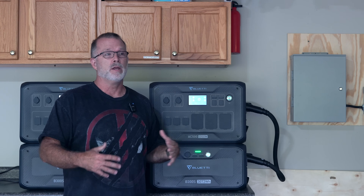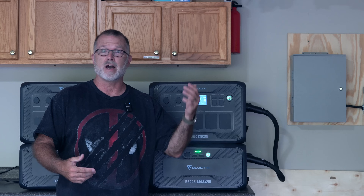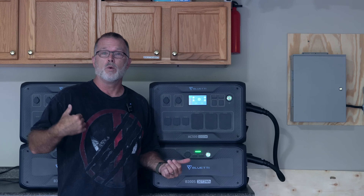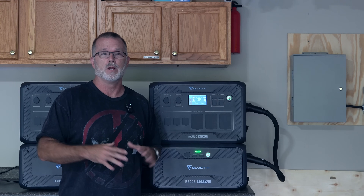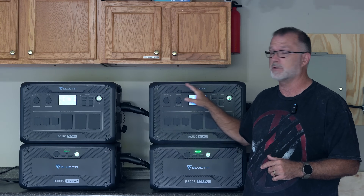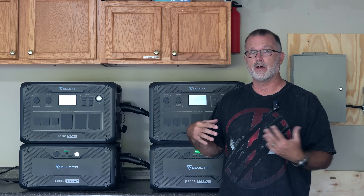Getting back to the AC500, there are going to be times when you want to output more than 120 volts at 50 amps — maybe 240 volts. Maybe you've got an EV you'd like to charge in a pinch during a power outage and you're thinking about building an actual home power backup solution. 240 volts becomes not only a viable option but maybe something you really seriously want to consider. The purpose of today's video is to show you how to set up 240-volt split-phase configuration. To do that, you need two AC500s and a communications cable, plus a way to output that 240-volt 50-amp power.